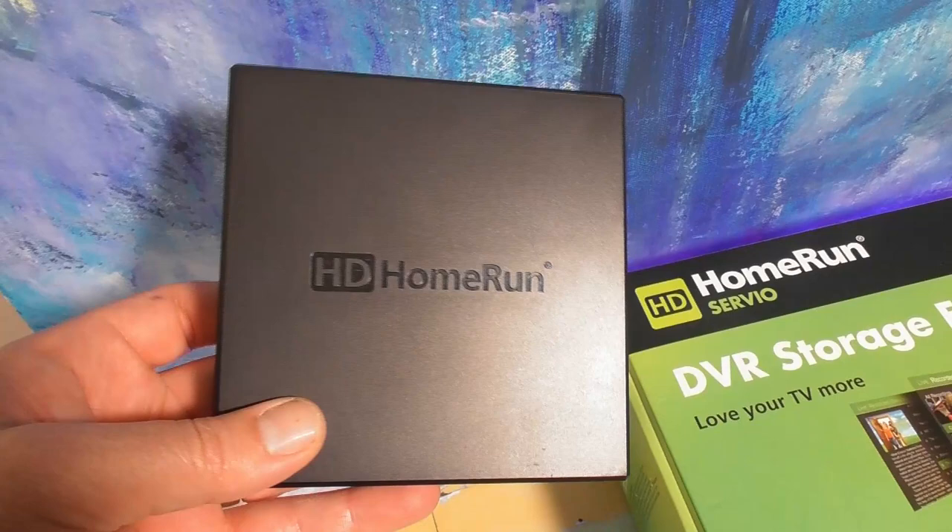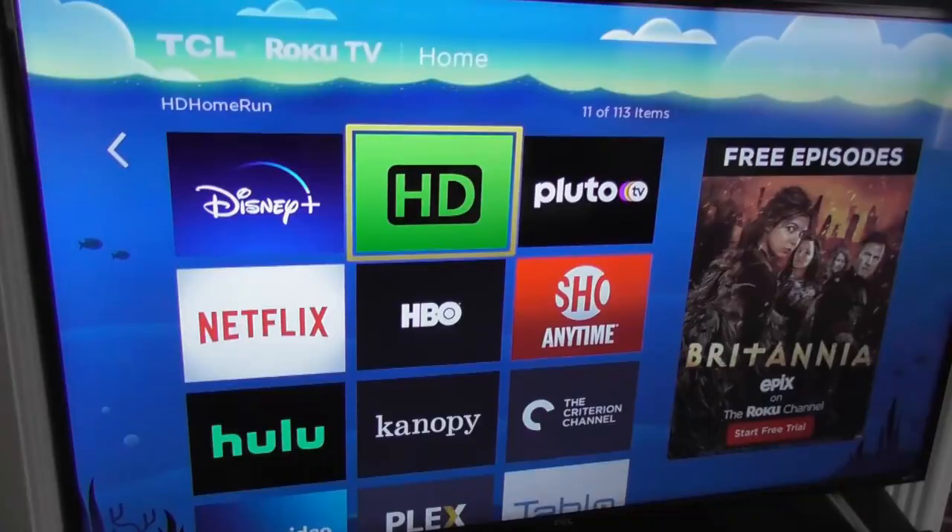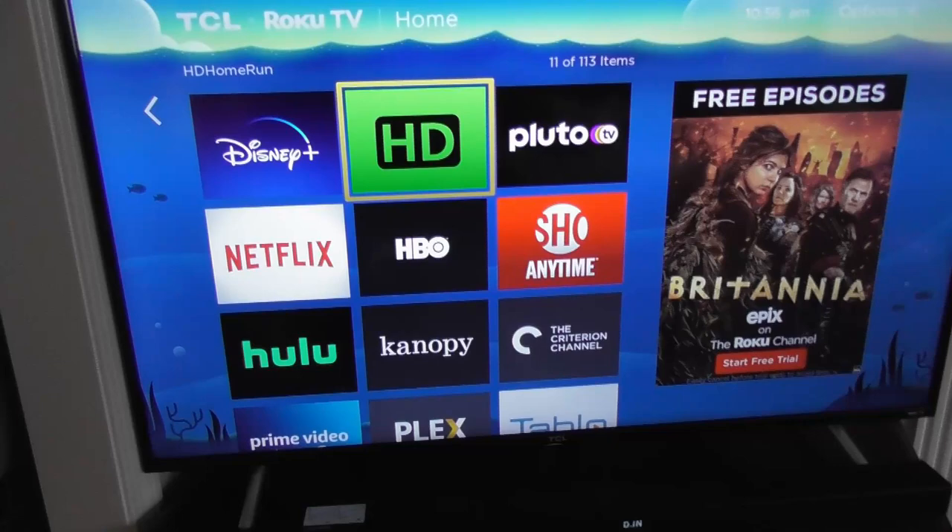I'm also going to cover the HD Home Run Servio, which adds 2TB of storage to any HD Home Run tuner or DVR. And I'll get into some of your software options including the HD Home Run app and Plex.